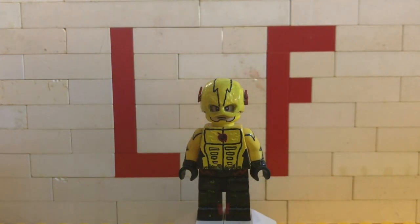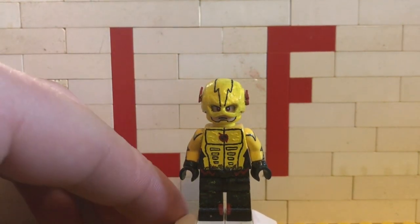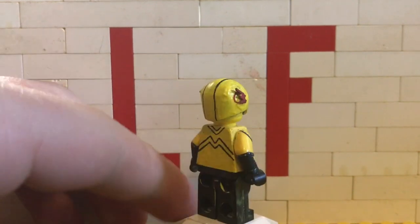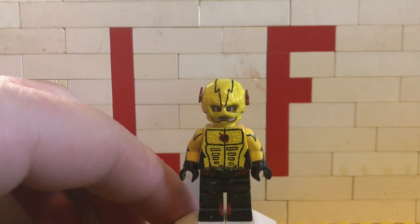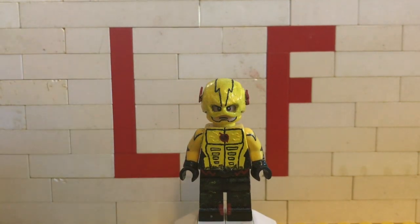Alright guys, the minifigure for today is the Reverse Flash. Now this character was pretty simplistic, but my yellow paint is terrible, so that gave it a new level of difficulty because it's very clumpy in places and really hard to apply evenly. But yeah, let's go ahead and get into the tools that I used.